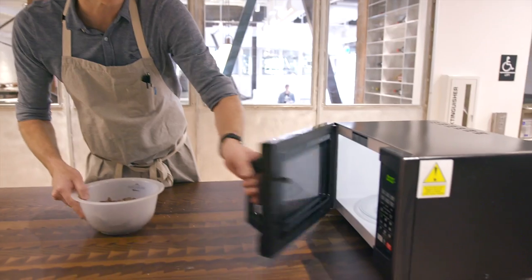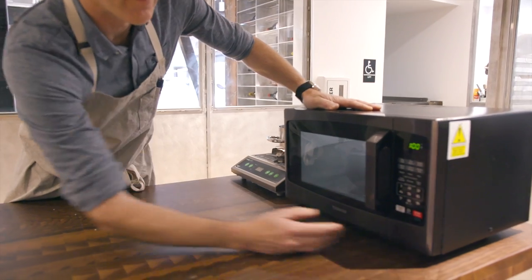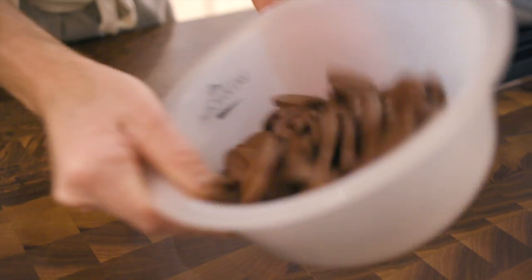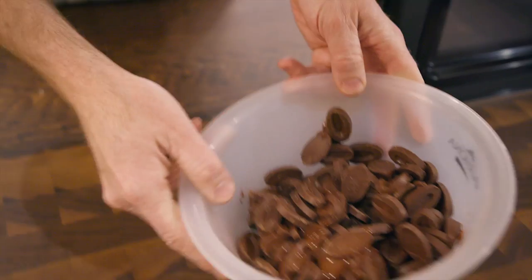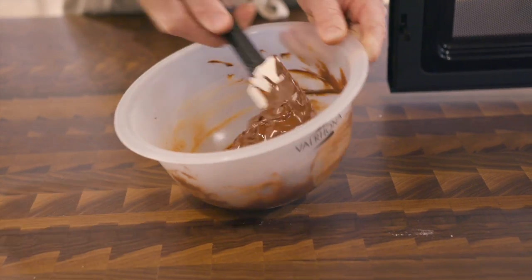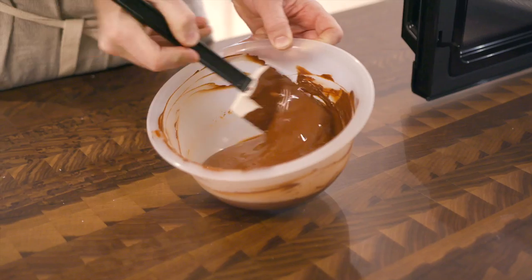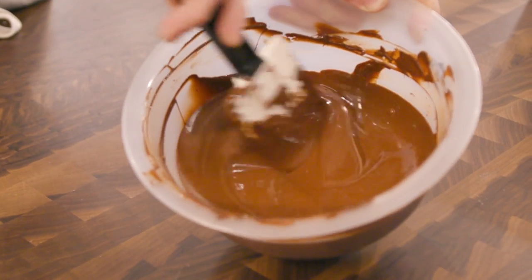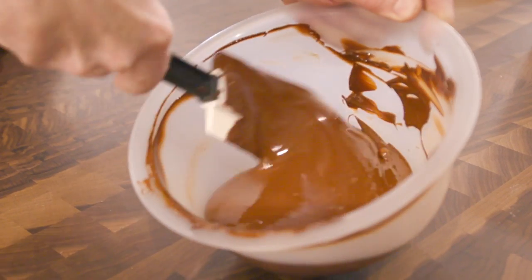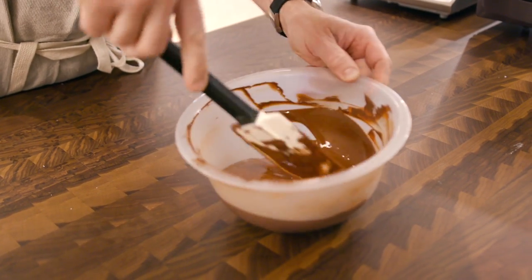We'll set this to about 40% power and run for a minute at a time, making sure to constantly stir the chocolate. You can see the chocolate starting to melt a little bit. Give it another stir — make sure you don't have any up on the edges of the bowl. Just a little bit more heat. Our chocolate is completely fluid and melted. We don't need to get it any hotter than this. I'm going to set this aside for a moment while we start to work on the rest of the base.